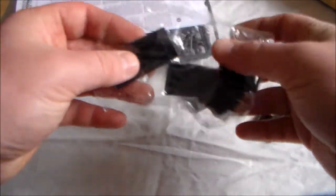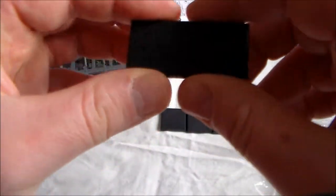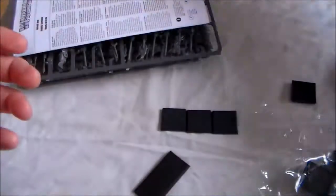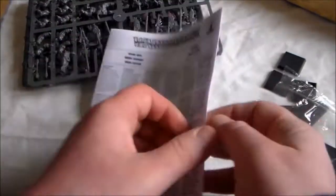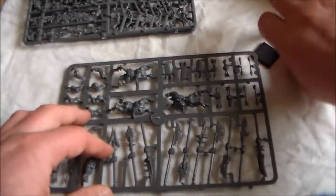First off you get the bases - these are 25 millimeter bases, so they're slightly bigger than the standard ones. You also get a rectangle cavalry-style base for the Big Stab, which is where two guys carry a big weapon together - I think it gives them impact hits or something like that. You also get your instruction booklet which goes over all the options. There's a lot in it and I think the spear and shield ones are pretty nice. There are three sprues in total.